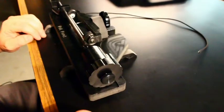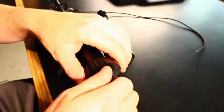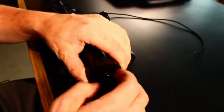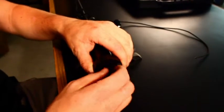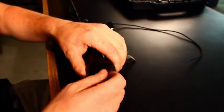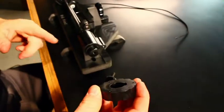Next thing we want to do is show you how to go from a three fletch to a four fletch. You do that by removing the knob from the end of the knock receiver, sliding the knob off and sliding your four fletched knob back on.